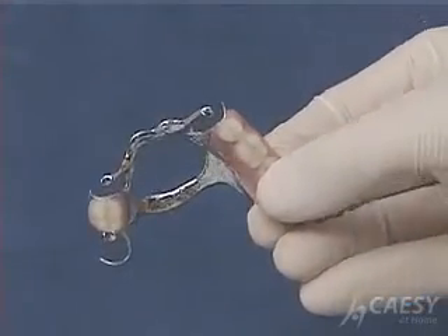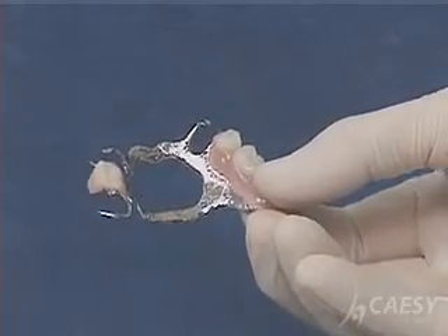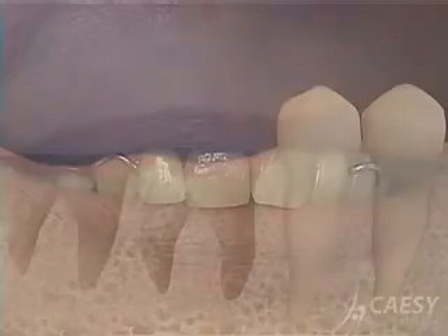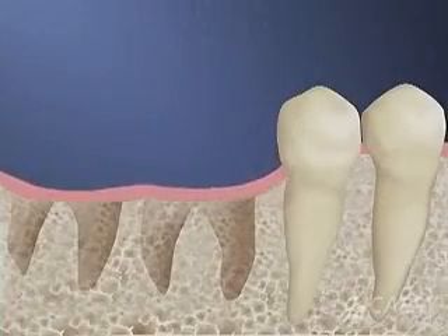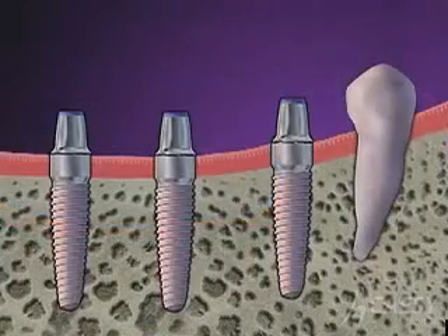A partial denture is another way to solve the problem of missing teeth, but there are several advantages to an implant-supported bridge. You get to avoid the clasps and metalwork that come with a partial denture. And an implant can help stop the continuing bone loss that begins when teeth are removed.